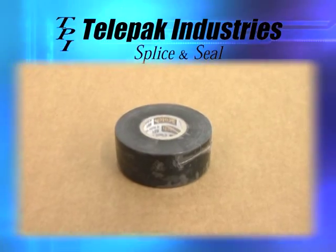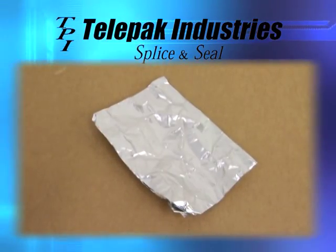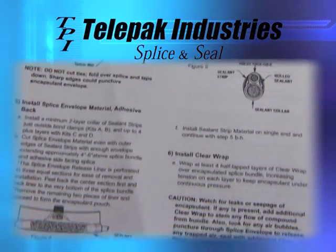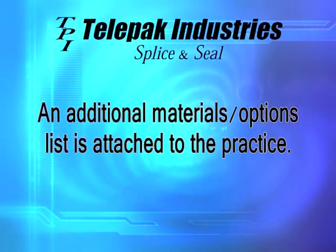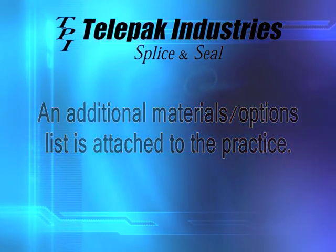Should a rigid bond bar be required, it must be ordered separately. Also included are vinyl end tape, bond clamps, a funnel, a sheet of moisture barrier, cleaning wipe, and instruction sheet. An additional material options list is attached to the practice, which may be required if additional branch cables are added or other conditions warrant.